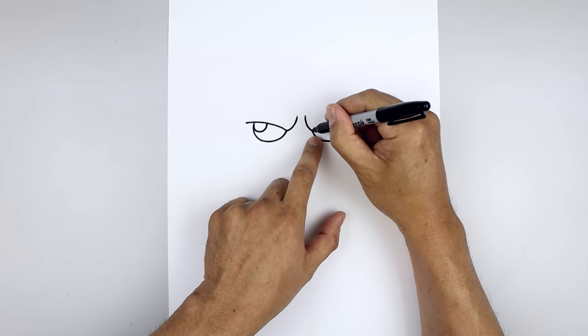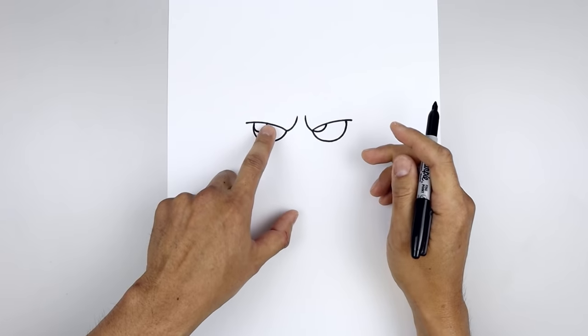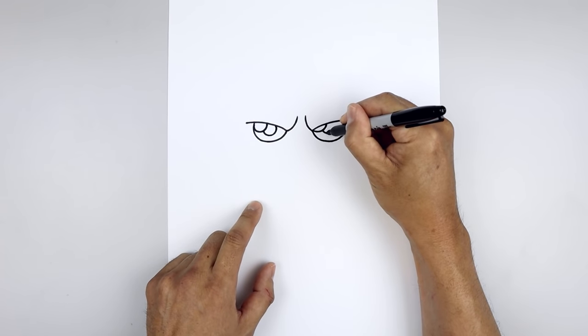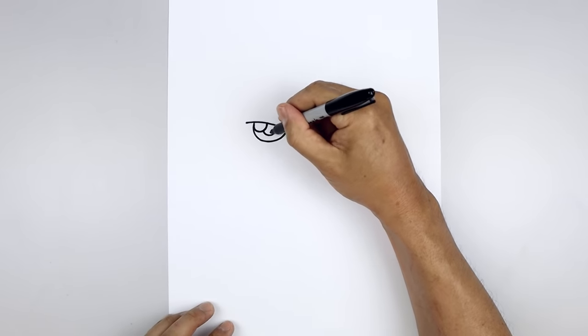I'm just going to line this up on the right side. This will get tucked in underneath a little bit higher, and then in the center of the eye we'll draw a smaller circle for the pupil and we'll pull that in underneath the brow. Let's fill the pupils in black.